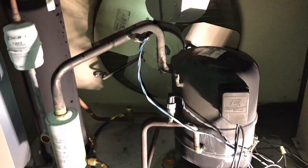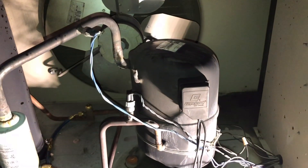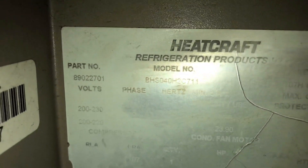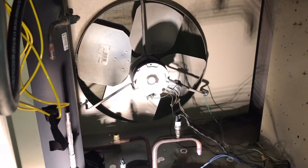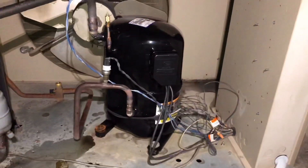I got another guy from my on-call team — he's at the supply house right now picking up the compressor. So I'm about to burn this thing out. I didn't get any video of pulling the compressor, but we are completely disassembled — filter dryer out, suction dryer out, compressor's out. We'll see if the parts house confirms the compressor matches this model number. Compressor is in.